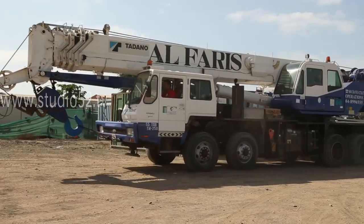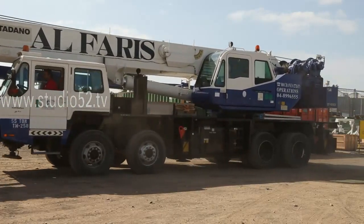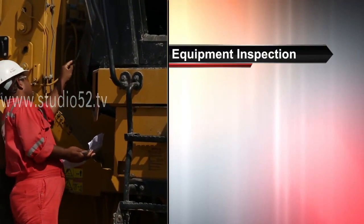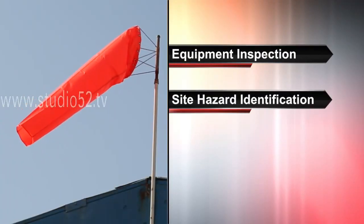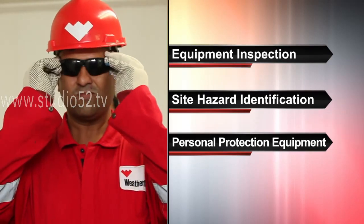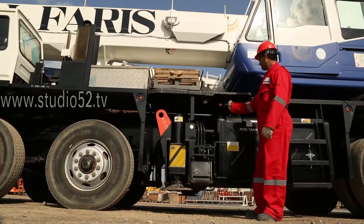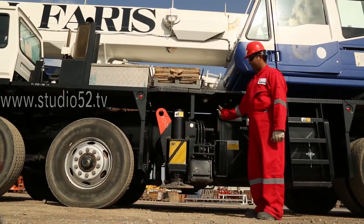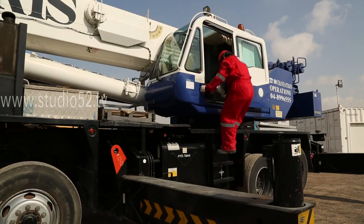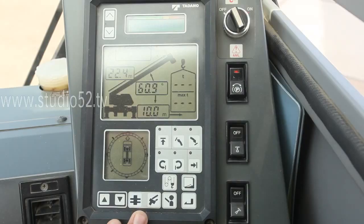Crane safety includes aspects of mobile crane operations, including equipment inspection, site hazard identification, and the required personnel protection equipment. To operate a crane, the approved crane operator must fully understand the basic functions of a crane, as well as standard procedures for starting up and shutting down. The plan should identify such a competent person.